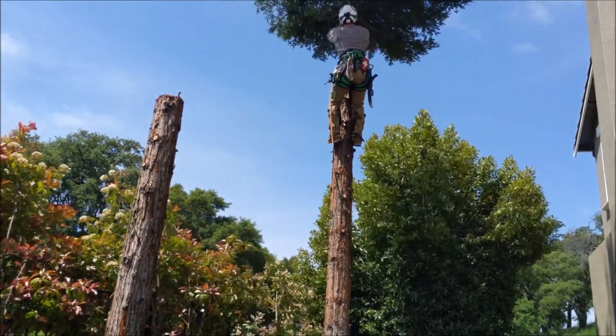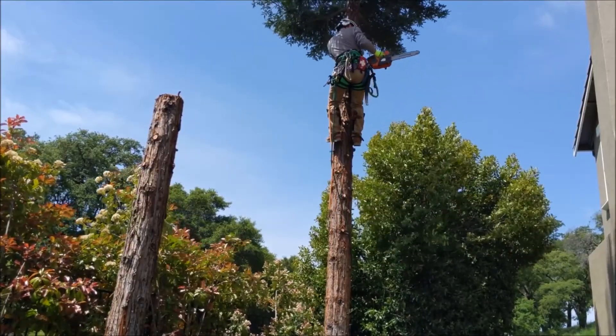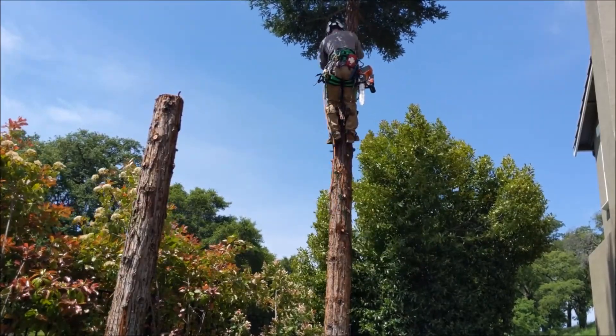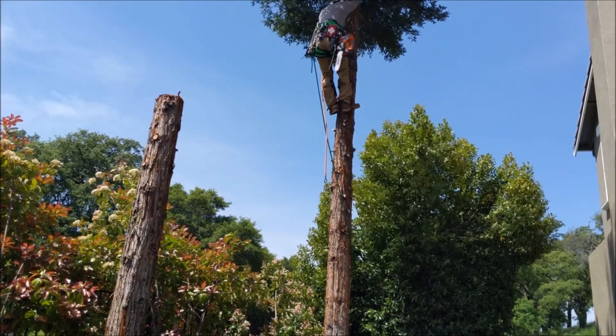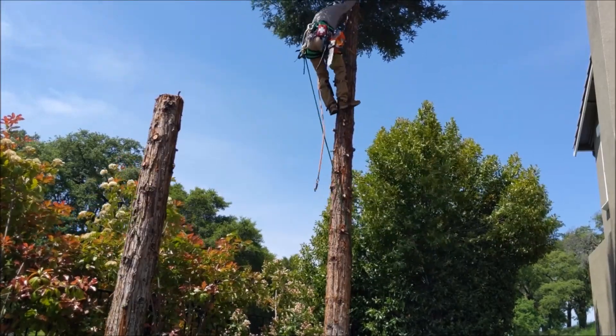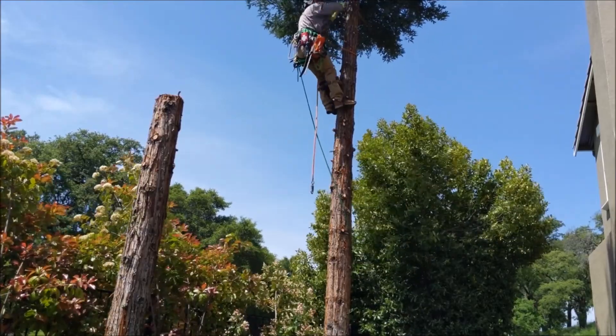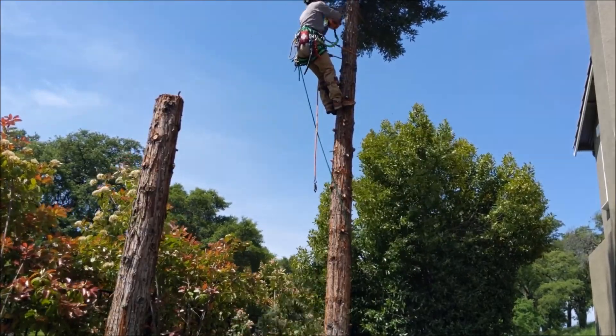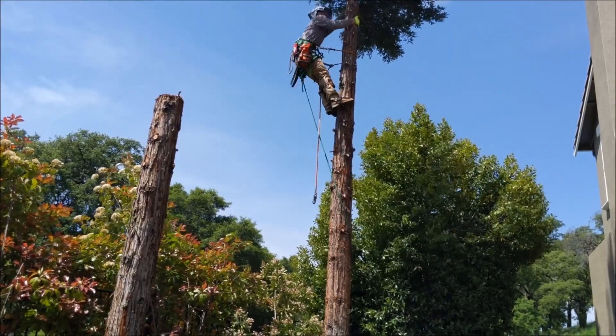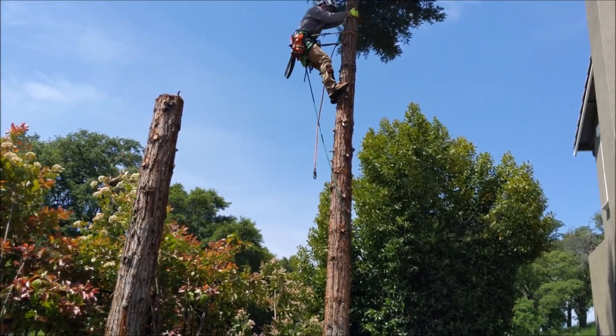He did a full 360 around the tree, so now the climbing rope he trailed is wrapping around the tree. It is the groundman's responsibility to pull that out so he doesn't have that wrap and resistance. What I do is go about 180 around and then 180 back, 180 around and 180 back, to make sure I don't miss any of the limbs.